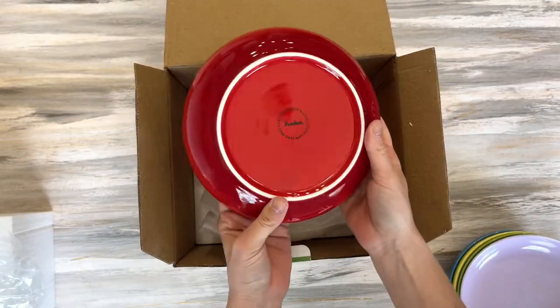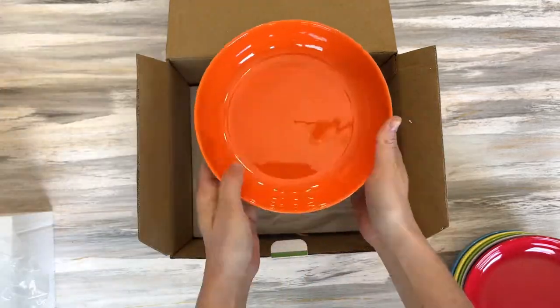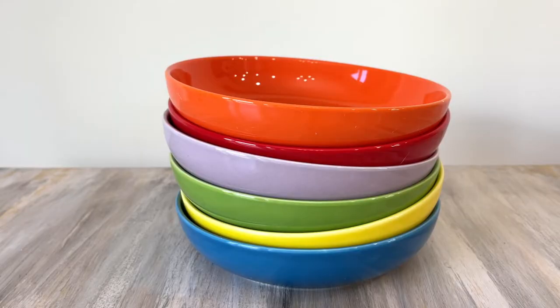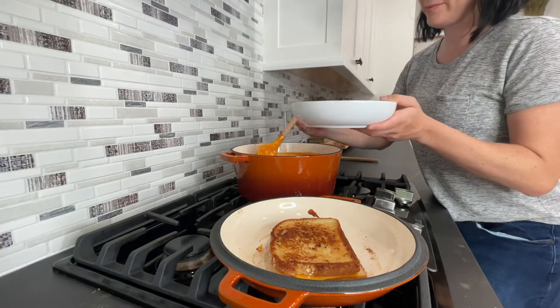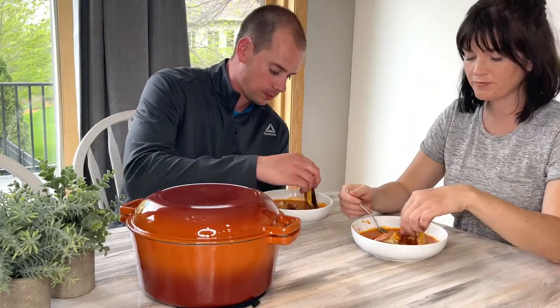Not only that, they're also made from BPA-free, non-toxic ceramic. They contain no harmful substances, meaning that the well-being of your loved ones will always be safeguarded. These bowls are such a staple in any kitchen.